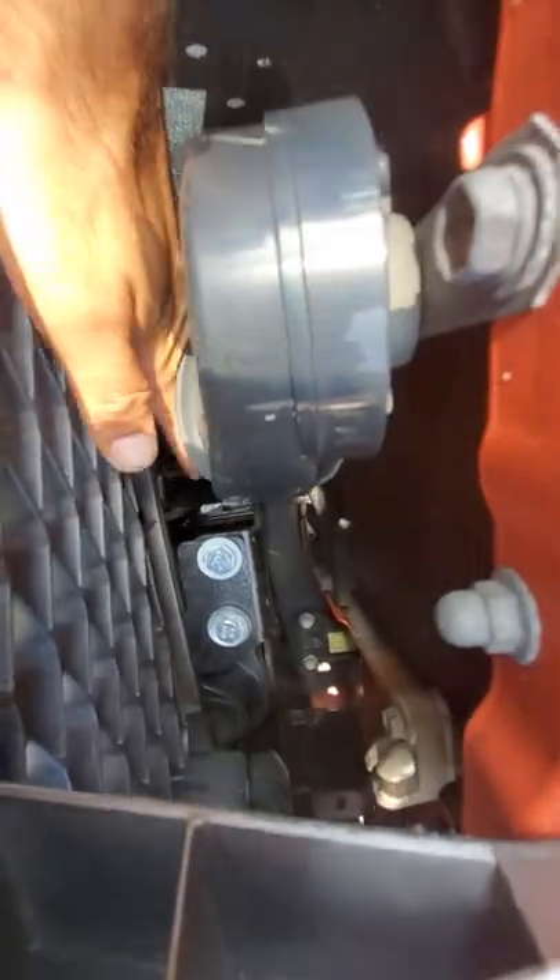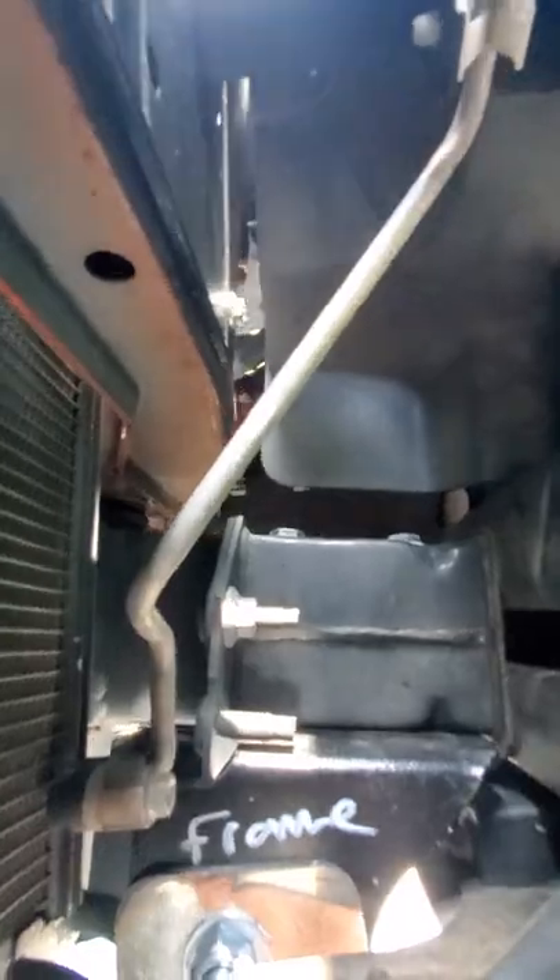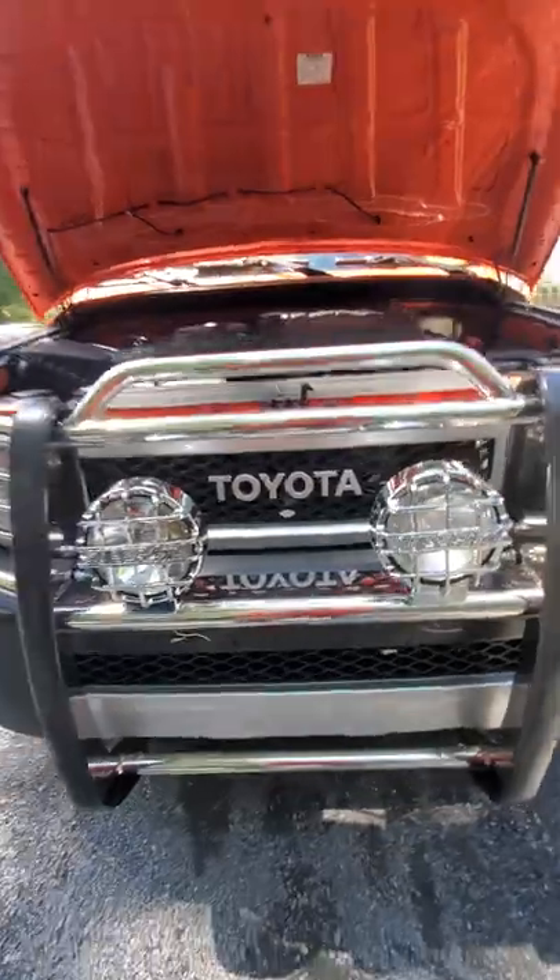This installs these two pieces — the one goes here like an L-shape. Connect the bottom part first, this one here, these two, and then install the top. You're good to go.